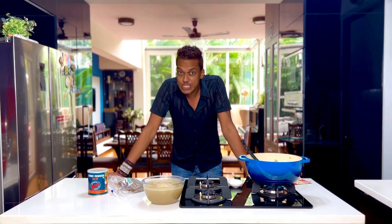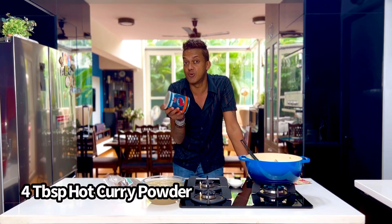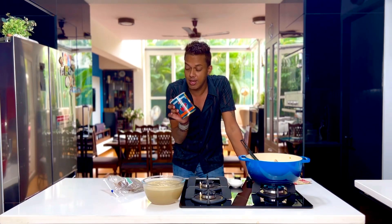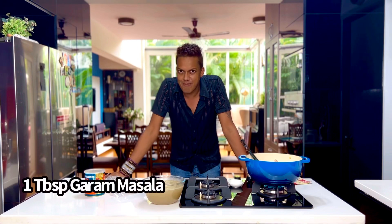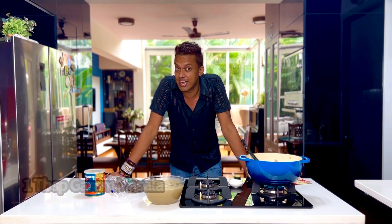Post that, into the entire roux that is created, you take four tablespoons of hot curry powder and one tablespoon of the gorgeous Indian spice blend — that's the Indian garam masala.